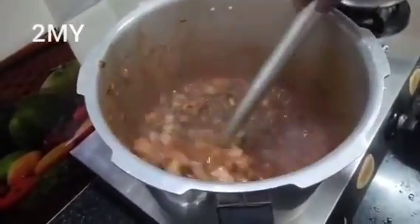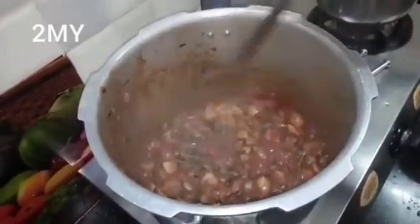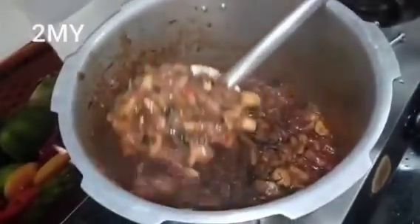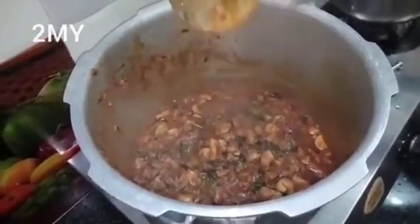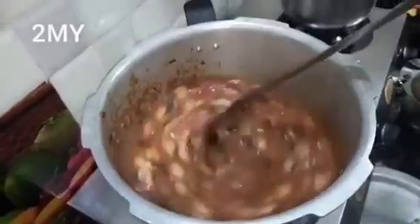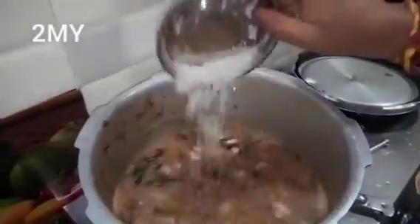Then I will put it to cook. I had some water removed — a bit of water. I took it out and put it in.